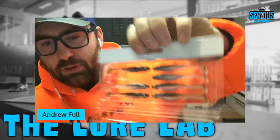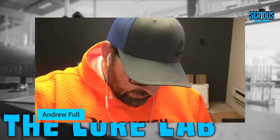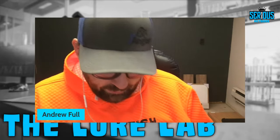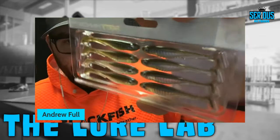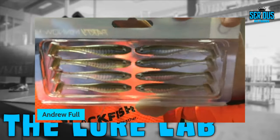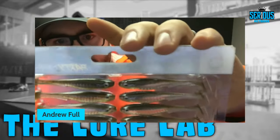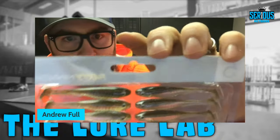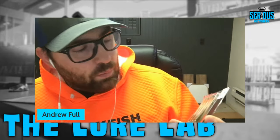Looking at the green pumpkin shad color, if you hold up each one of these baits you can see each one has a different shimmer — a little more flake than the other, a little more translucent or more dark. So there's some inconsistent pouring, but you're going to get that with a lot of soft plastic baits.